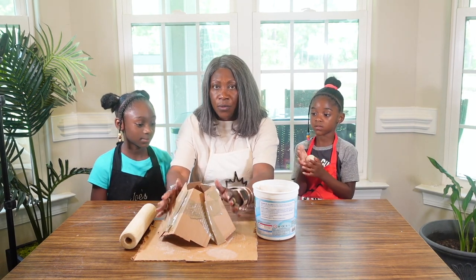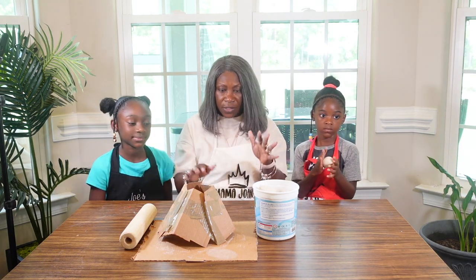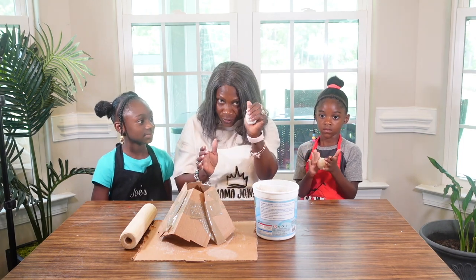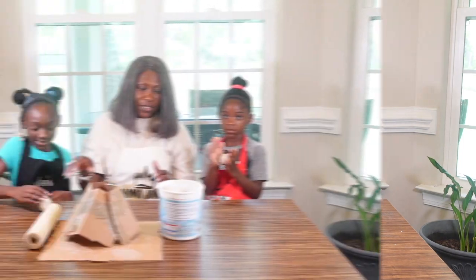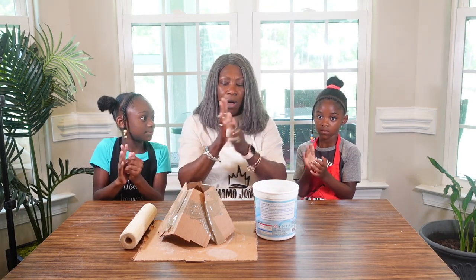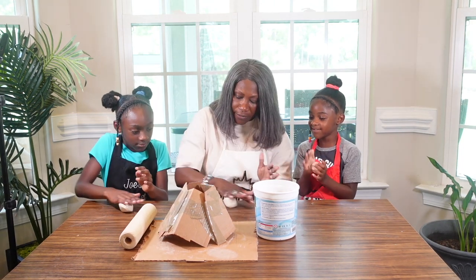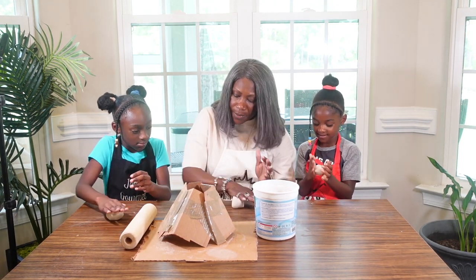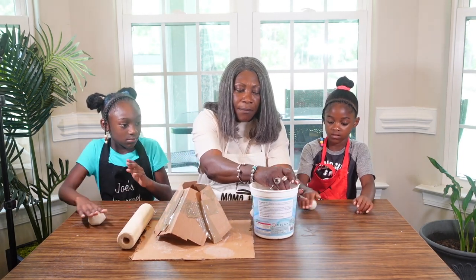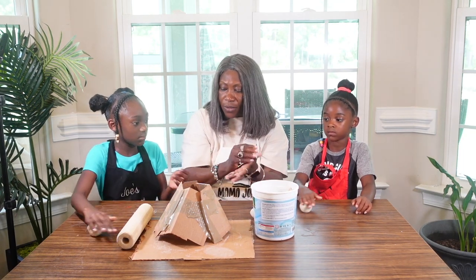So this is our volcano that we made out of cardboard and tape. Now we're going to get our clay together. Alright girls, that's your clay. First we're gonna make some balls, roll up some balls, and then get some clay going for you guys to make the balls.